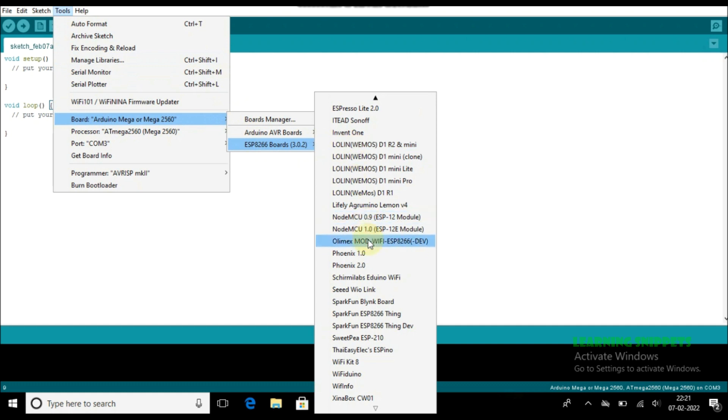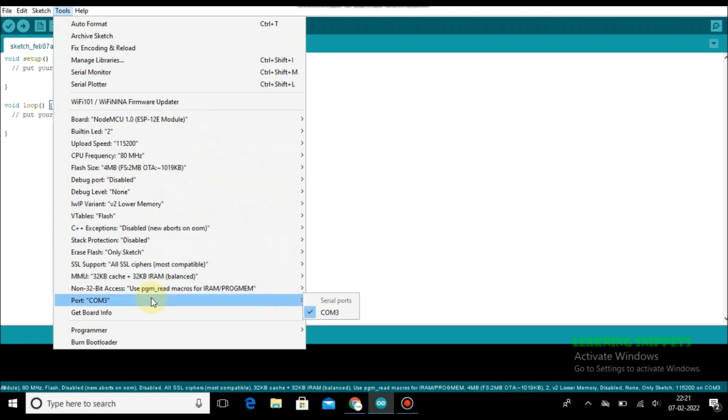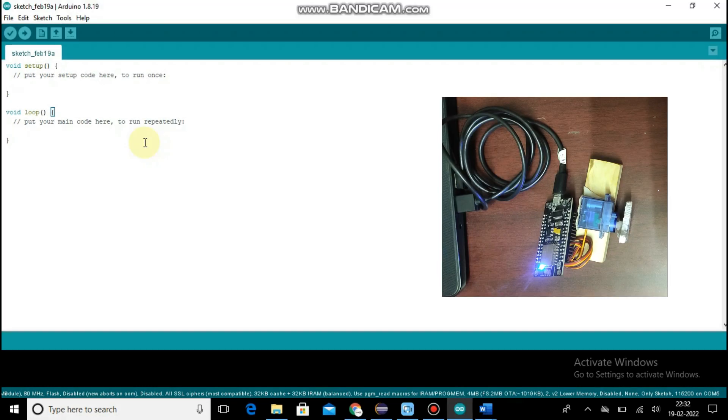We got this option and we are selecting NodeMCU. Now making sure the port is selected.